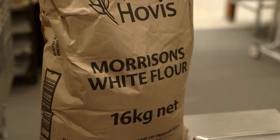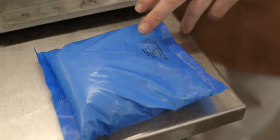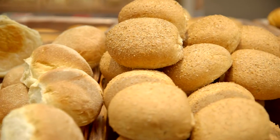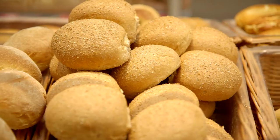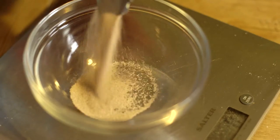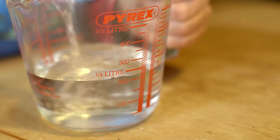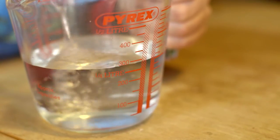Bread dough at the supermarket is made up of flour, yeast, water, and a special mix which contains salt and extras to help the yeast work as well as possible. Just like when you're following a recipe at home or school, the correct proportions of each ingredient must be added. It's important to measure out the quantities carefully so the dough will have the right texture or consistency.